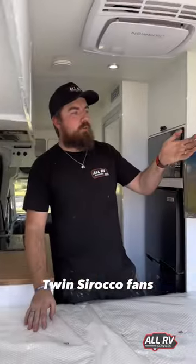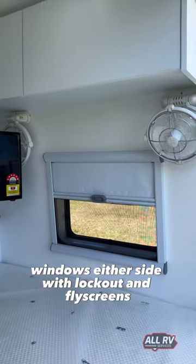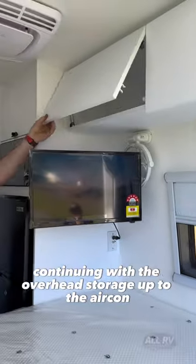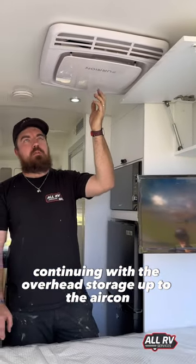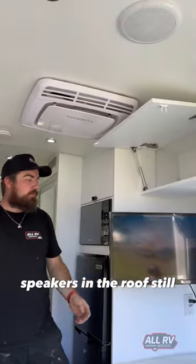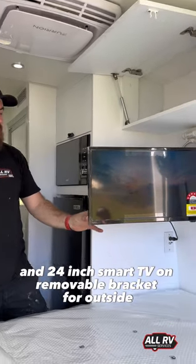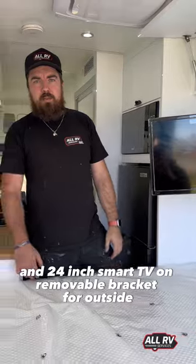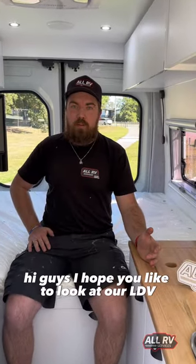Twin Sirocco fans, windows either side with lockout and fly screens, continuing with overhead storage up to the aircon, speakers, roof vent, and a 24-inch smart TV on a removable bracket for outside use.